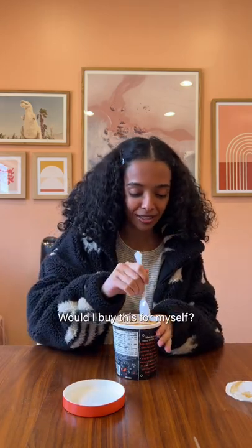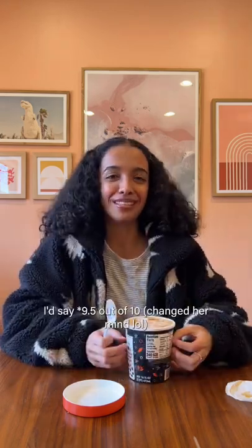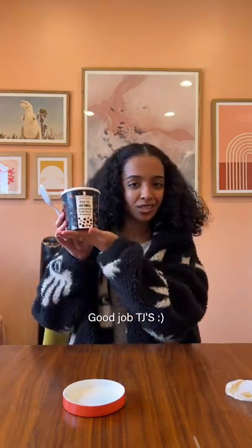It's good. Would I buy this for myself? The chewiness is just really satisfying, and I like that there's not dairy in it. I'd say 9 out of 10. Good job TJ's.